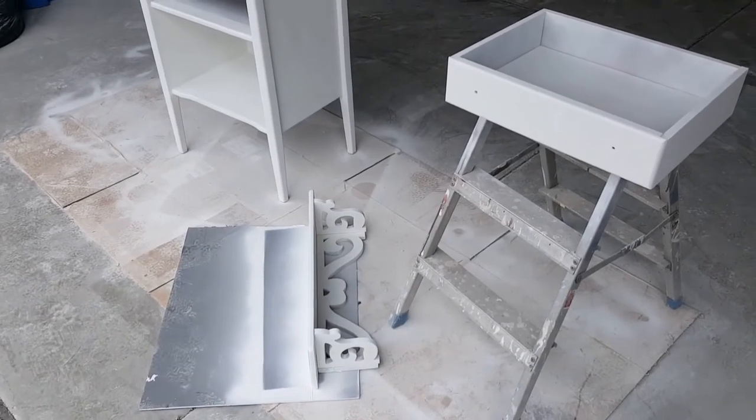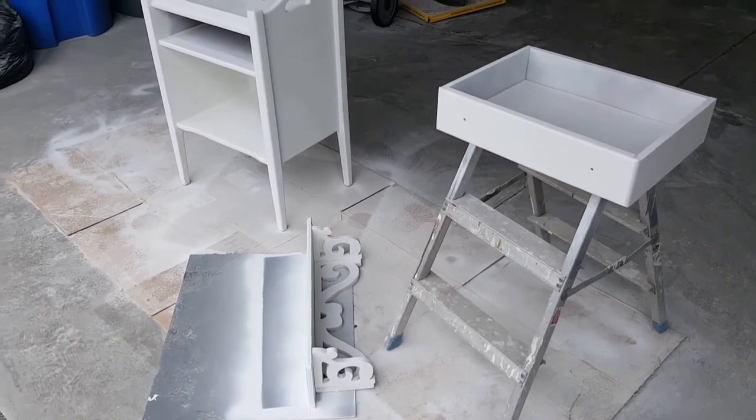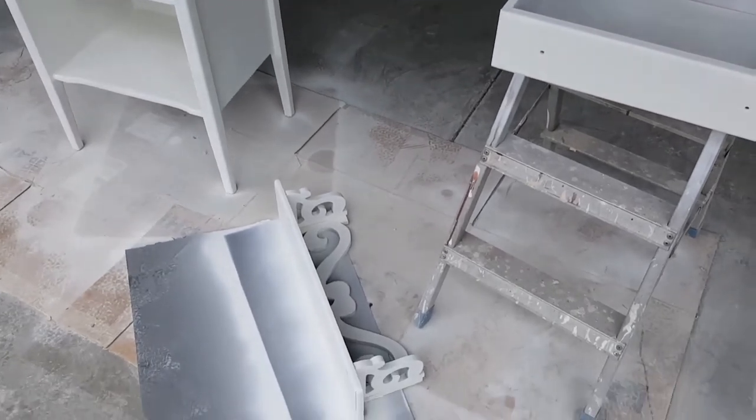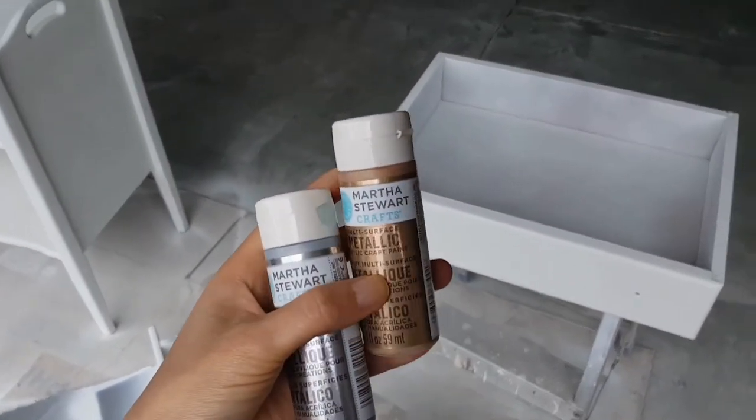Alrighty guys, here's the current update on my project. I used up all two bottles of paint and it covered up everything really well, including this wall shelf here.